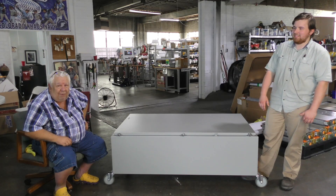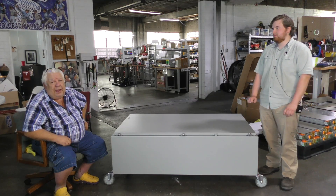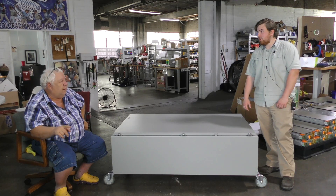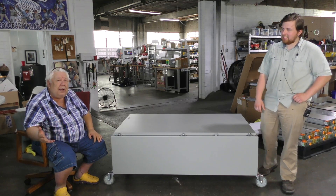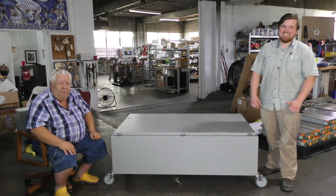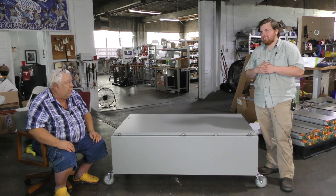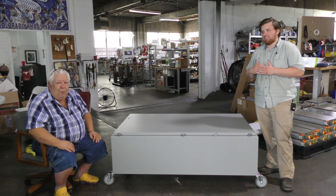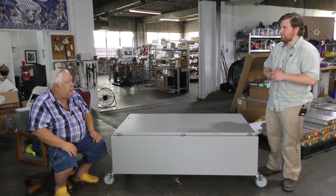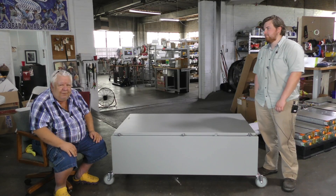So Walter got his panels and his Enphase inverters, put them all in a container, and shipped them to Costa Rica — only to pay $27,000 in customs duty to Costa Rica, who is trying to be all sustainable energy, for a PowerSafe 100 and a bunch of solar panels. The greed is just palpable. It's not a tax — it's just theft.